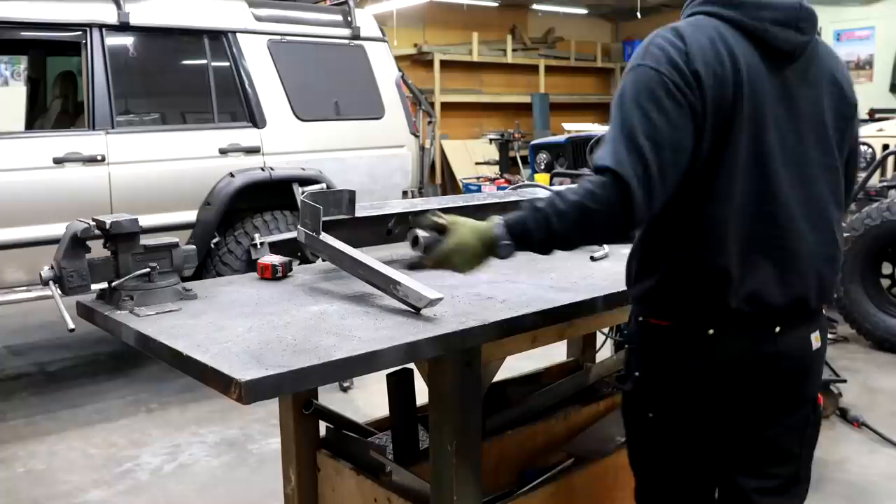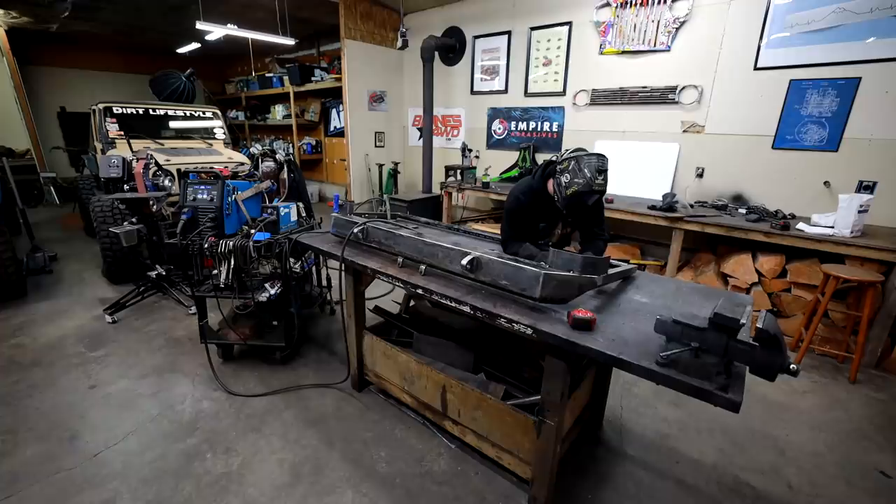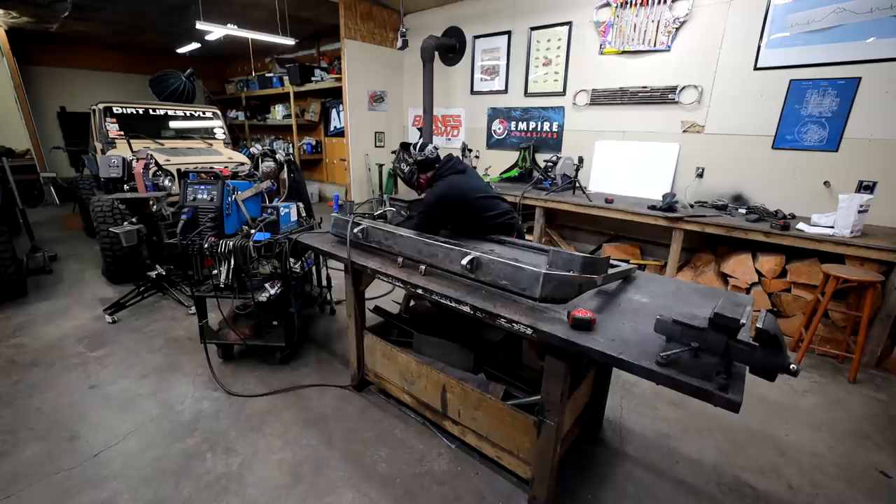When I build projects that are shaped like this, I like to tack on something to hold it true as I'm doing my finish weld and finish grind. Just to make sure that while things are trying to expand and contract as they heat up and cool down, we don't have a whole lot of movement in the ends of this corner protection.